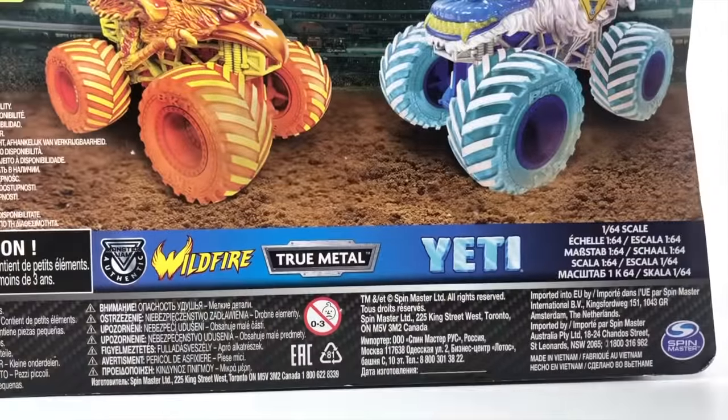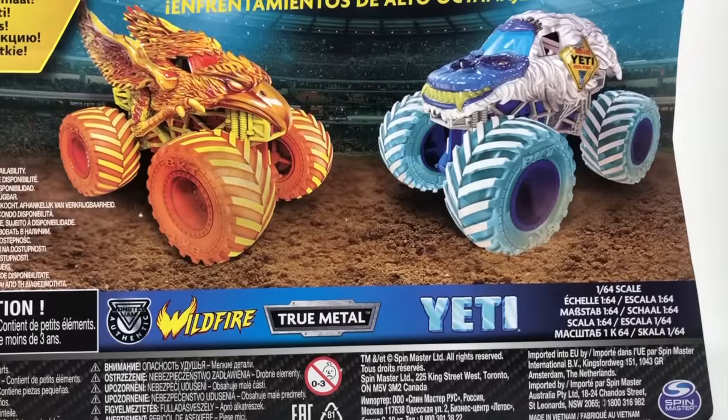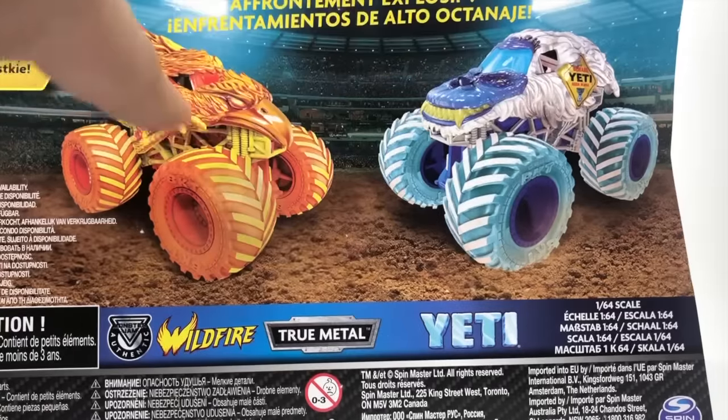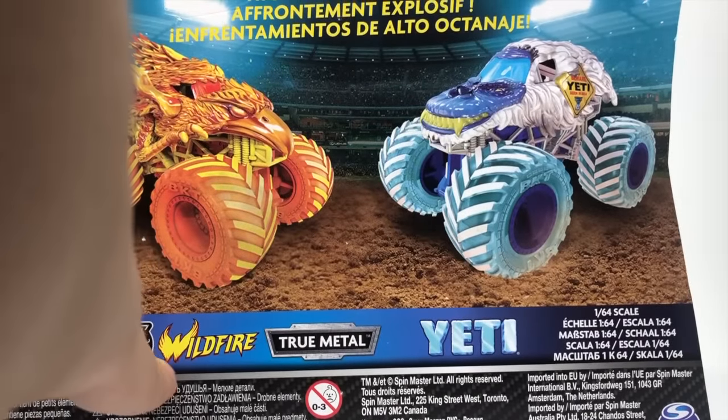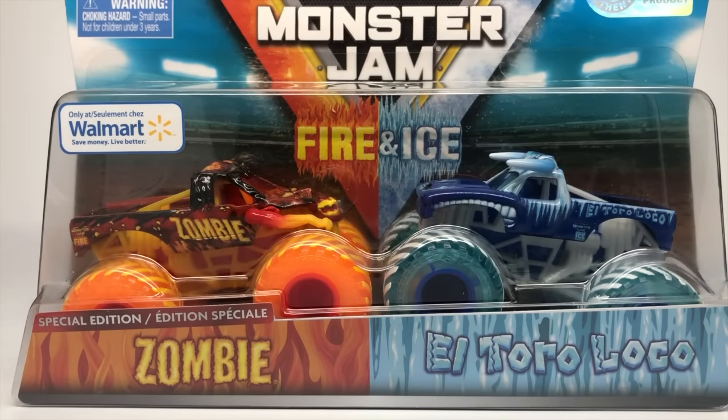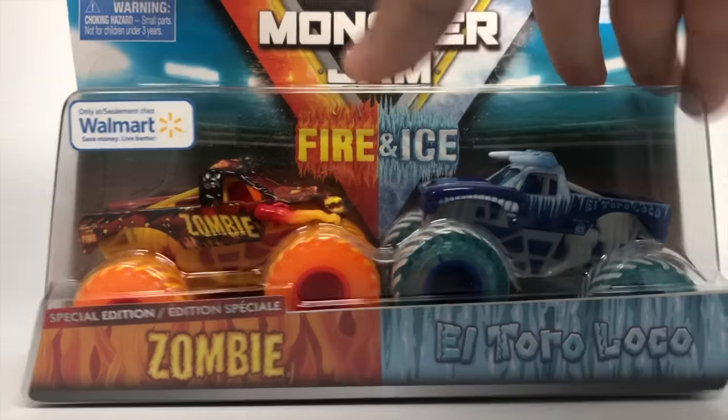Here's the back of the box. You can see we have Wildfire and Yeti. I cannot wait for these two particularly because these are very cool looking — I cannot wait for that one specifically, but Wildfire also looks very good. Nice new logo as well with Yeti. And today we're gonna look at the Zombie and El Toro Loco. These are exclusive to Walmart — you will not be able to find them anywhere besides that store.